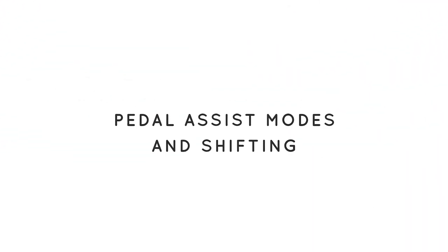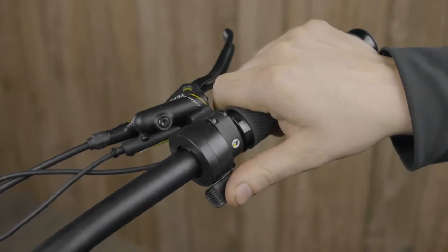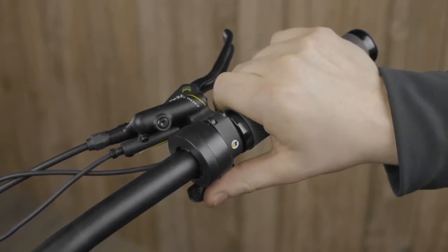In pedal assist modes one through five, you can use the throttle on the handlebars to propel you along. This can be mounted on the right or left side depending on your preference.